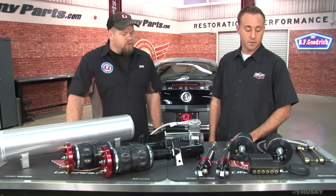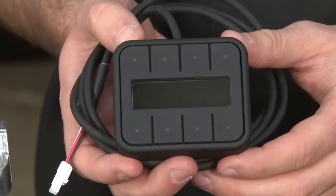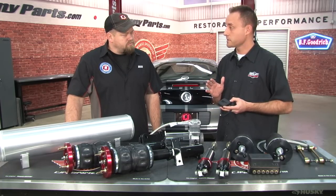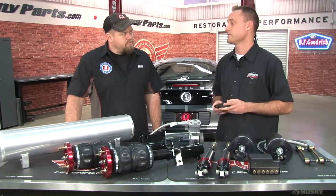Tell us about that V2 controller — what options come with it versus other ones you've had before? The V2 is a great unit. It's very compact. It's got eight different presets. So you can set it up — if you've got a steep driveway and just want the front end to come up, you can push a button and just that happens. It's got a ride height; you can go all the way down, really set it up however you want.